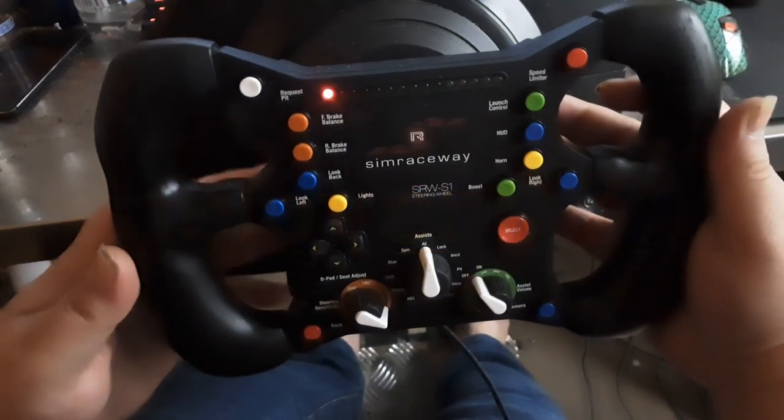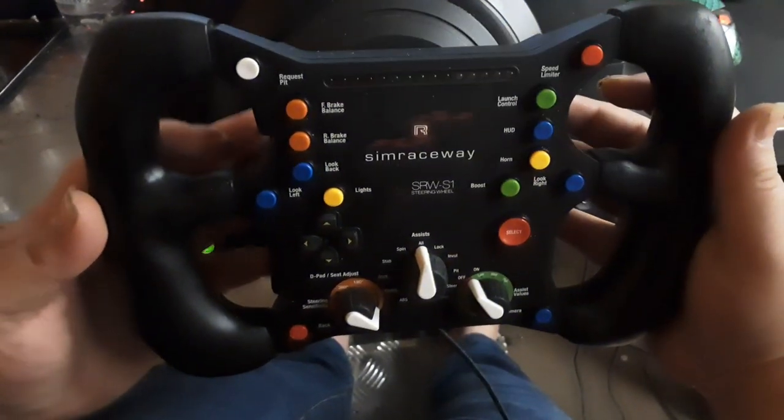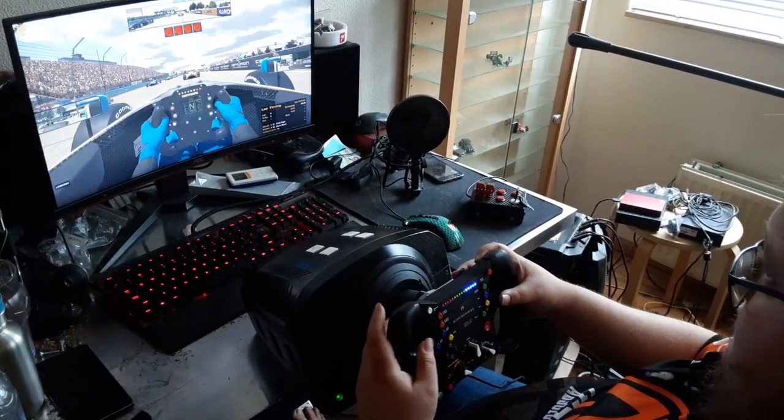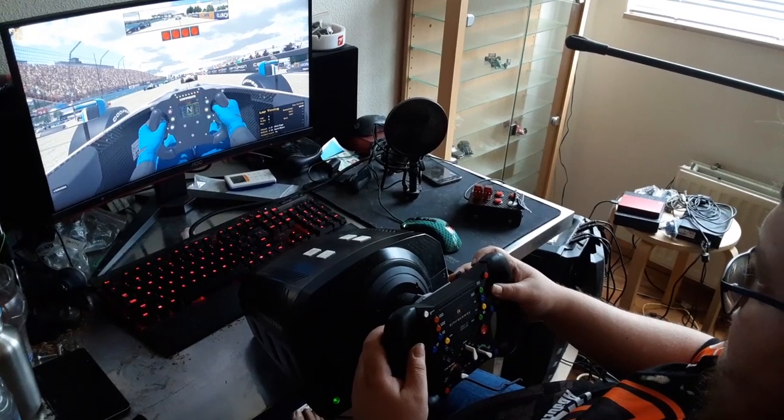Have you always wanted to have an epic Formula 1 style racing wheel for your Thrustmaster? With rev lights and everything, and many buttons and switches which you can configure in any game.